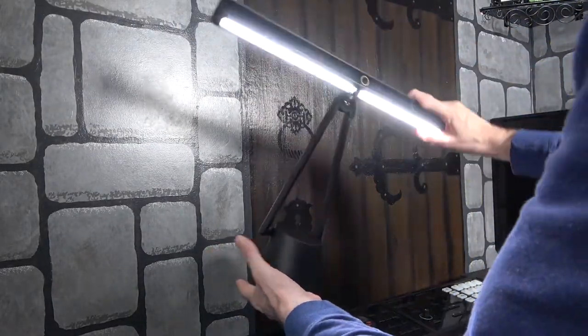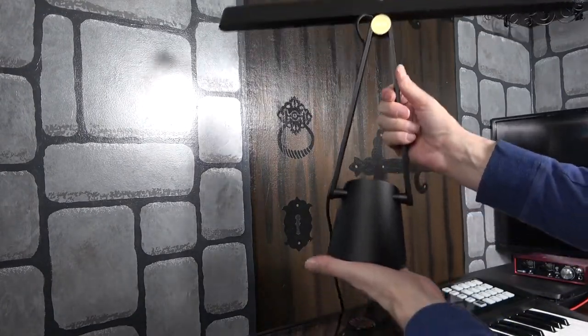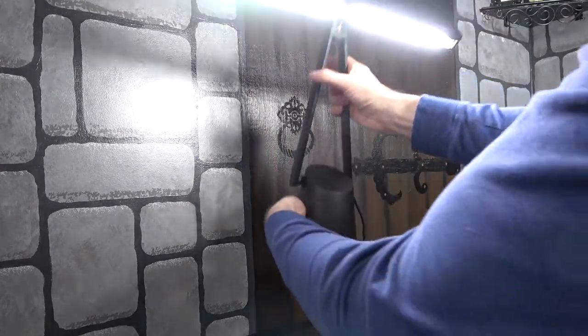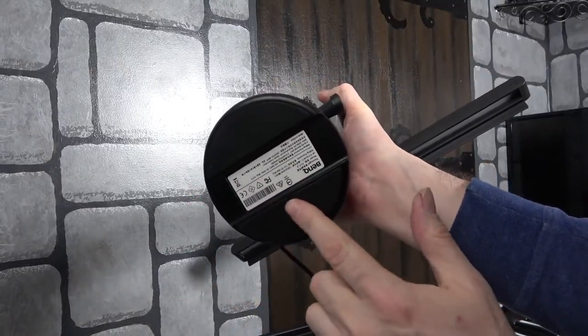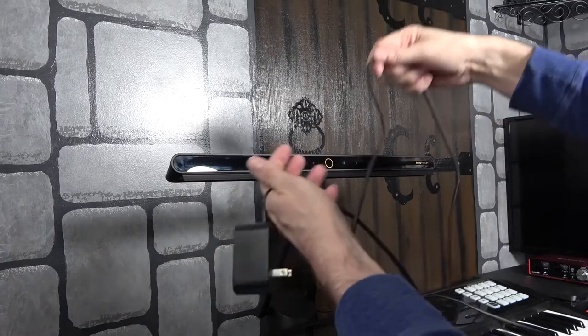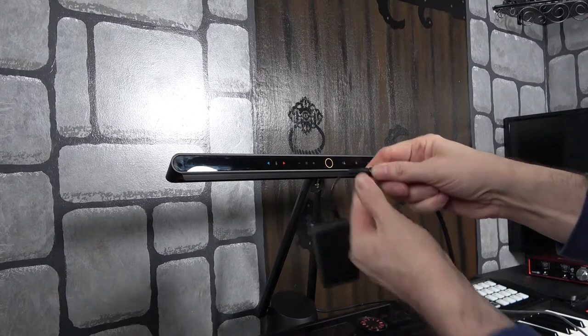The weight of this thing is about 10 pounds — it's got some heft to it, nice and stable, feels quality. Down at the bottom of the base there are nice rigid foam pads. The power cord is about seven and a half feet long.